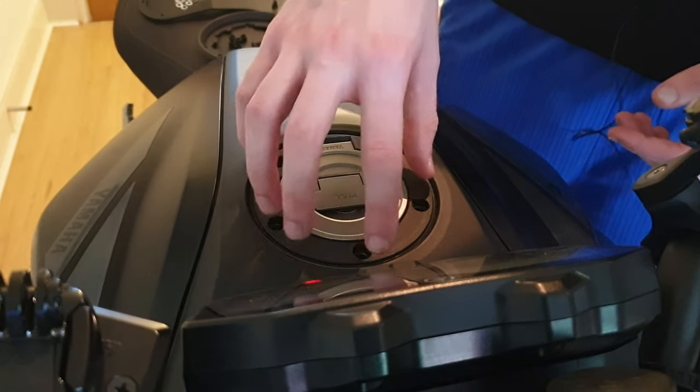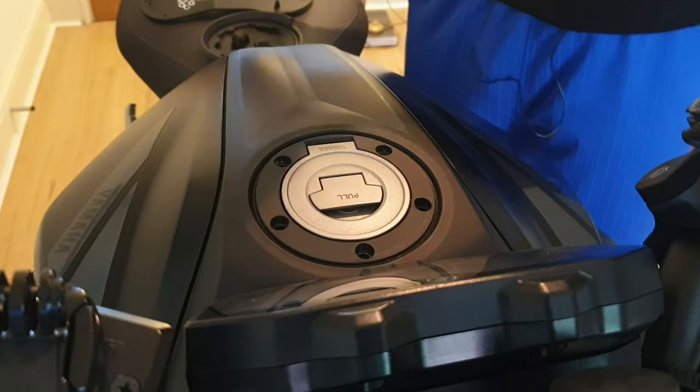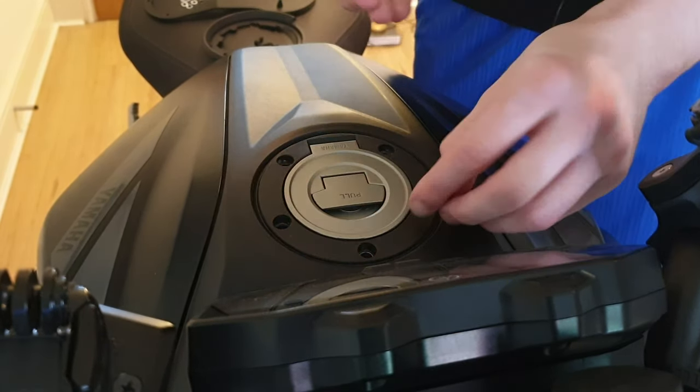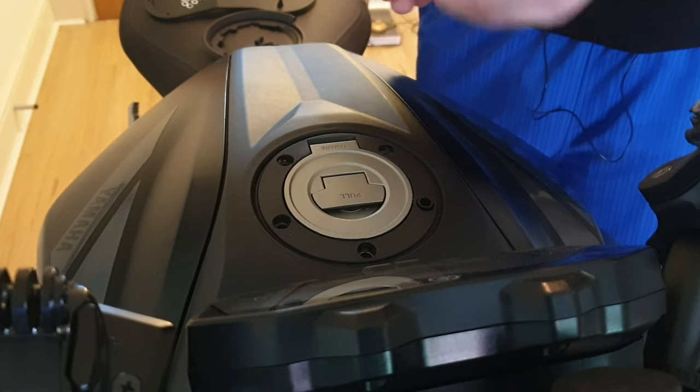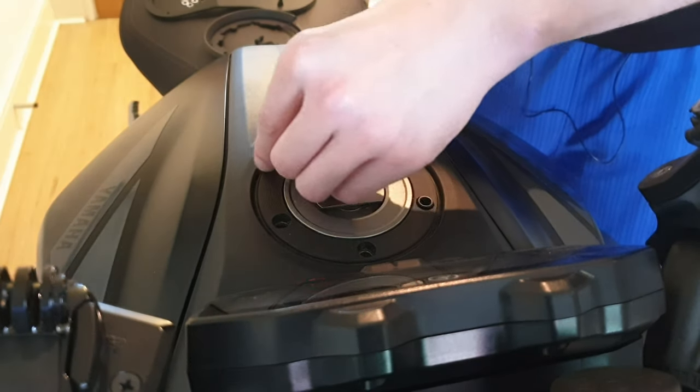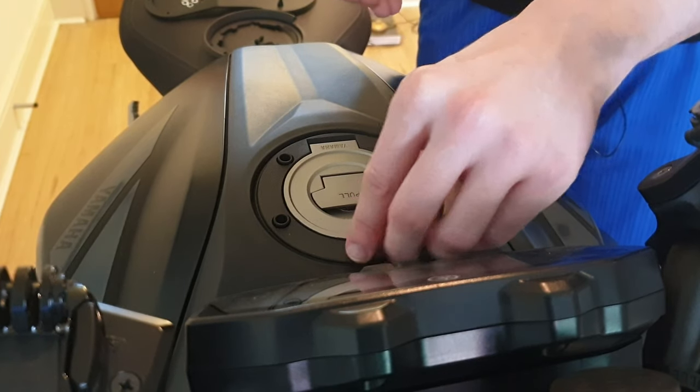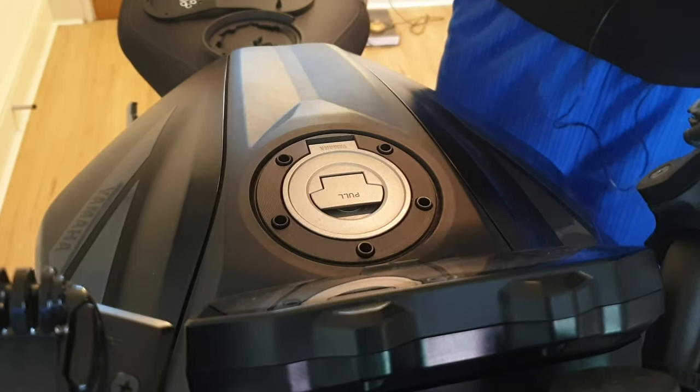Now that your five fuel tank bolts are out, what you want to do is get these spacers - you get five of them, so just drop them in. Because the bolts they give you are longer than the stock ones, they just need a bit of space there. Just drop all five in - they stay in place until you put the screws in.